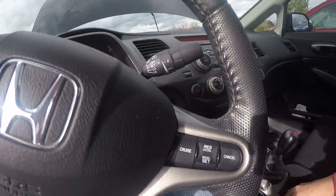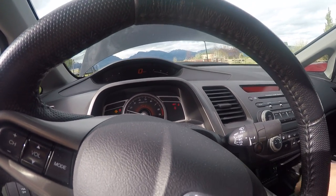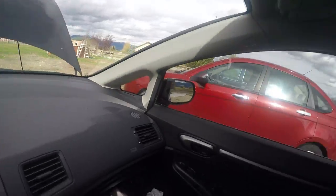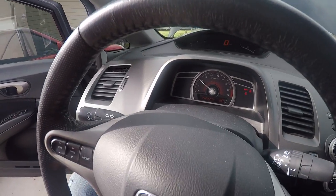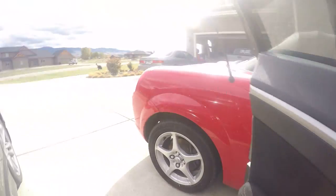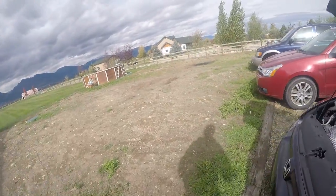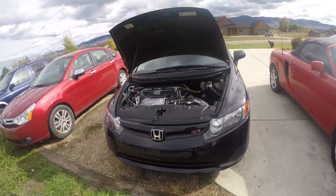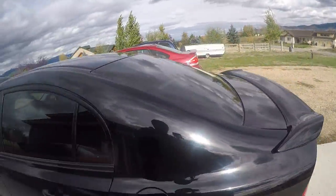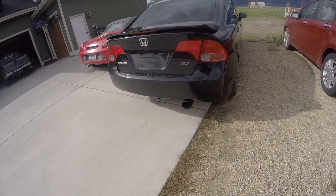Let me start it up for you. As you can see, it's really, really clean — 52,000 miles. The exhaust isn't ridiculously loud, but the engine makes a good amount of noise.